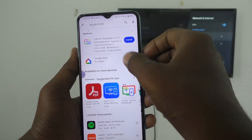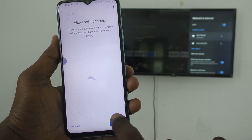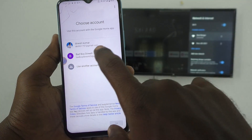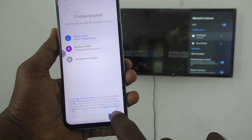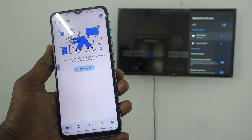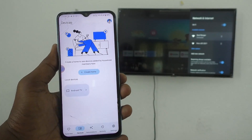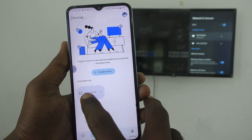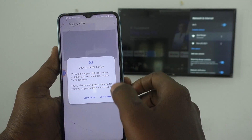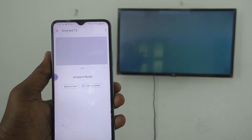Now open the Google Home app. Click on get started, then click on next and give all permissions. Select your email ID and click on OK. Go to Discover, and then go to Devices. Here you will see the signal received from your TV — this is Android TV. Click on it, click on cast my screen, click on cast screen, and click on start now. Your phone screen will be mirrored to your TV.